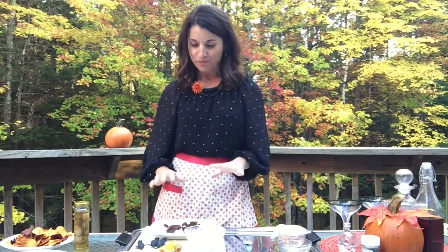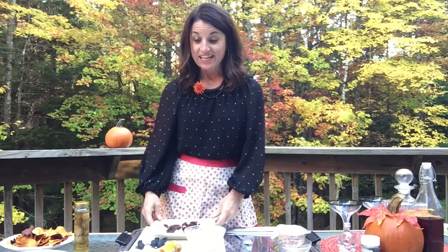You might want to tell your guests to make sure they don't eat the plastic part of the cockroach! How fun is that? Okay, another thing that we're gonna make, which is also very simple — I always have olives around the house, so I thought I would play around with some olives.